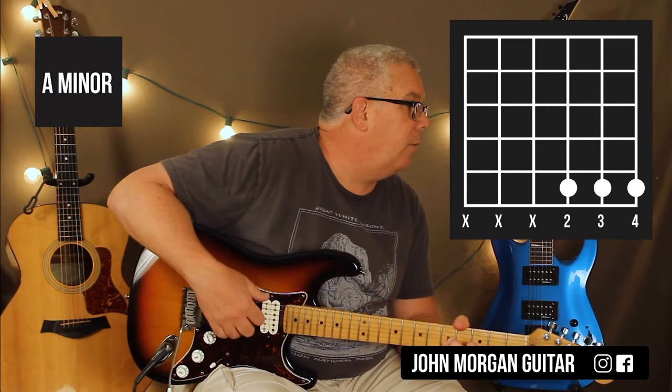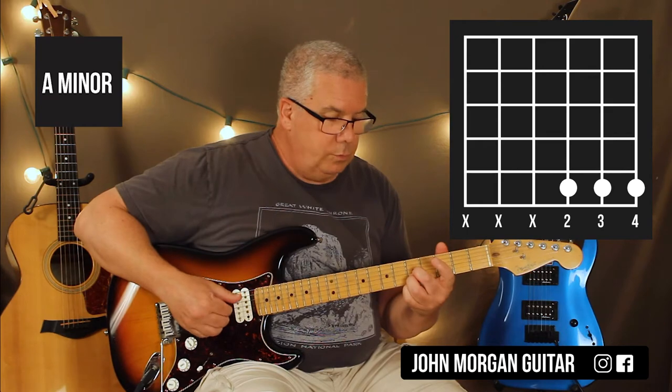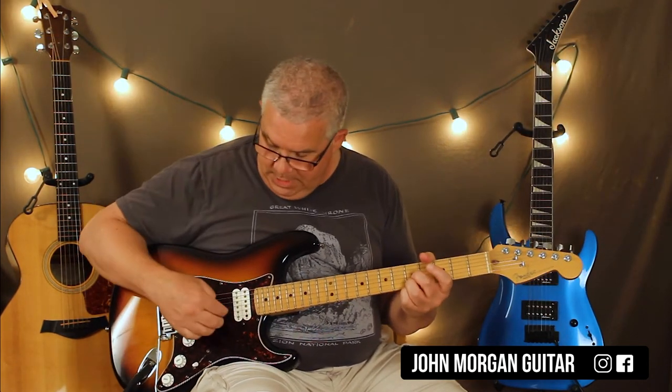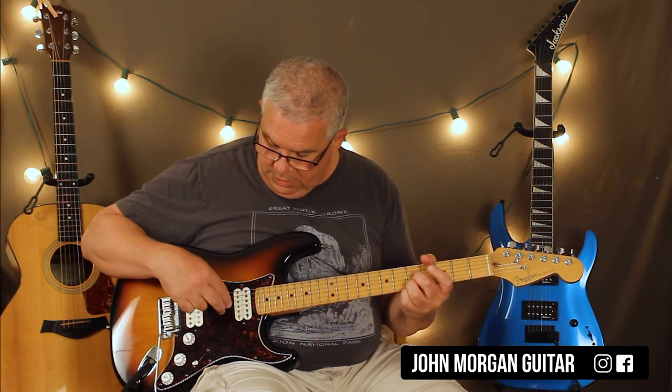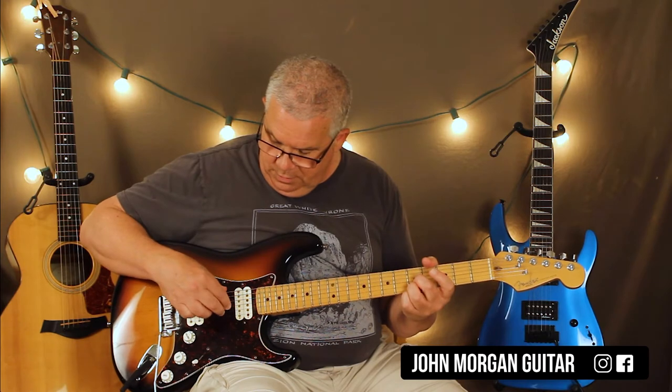And how many times I play that? 8 times, it seems like. What I'm doing here with my right hand is I'm putting my 1st, 2nd, and 3rd fingers right on those strings — 3rd string, 2nd string, 1st string. And I'm just doing 8th notes.